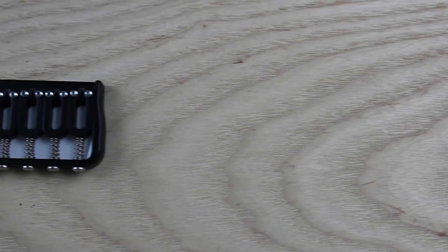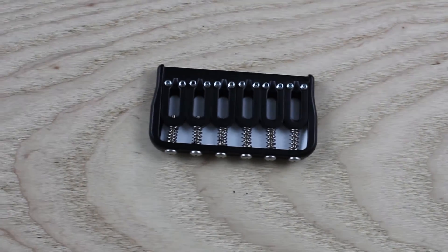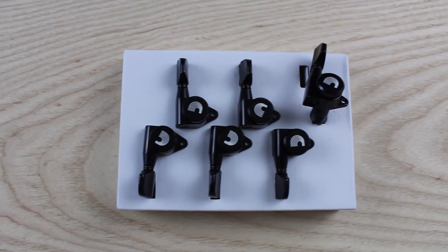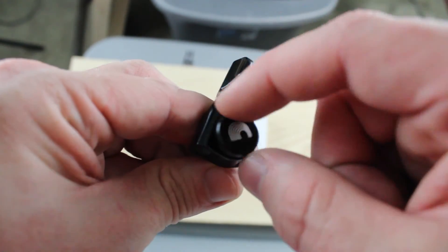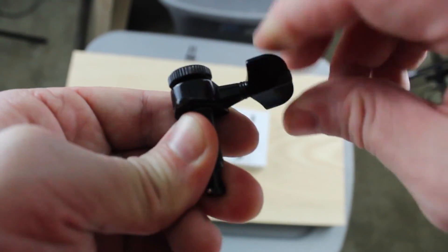Next we've got a six-string hardtail Hipshot bridge in black. For the tuners, we have the D'Addario Planet Waves locking auto-trim tuners. Stuck on in a three-plus-three configuration. The auto-trim feature is really cool — as you're tightening the strings, it's almost like a pinch blade that automatically clips the string for you to the perfect point.